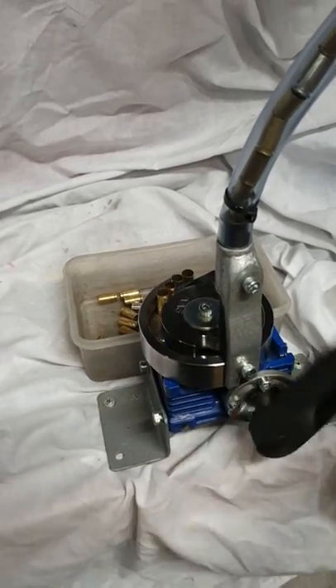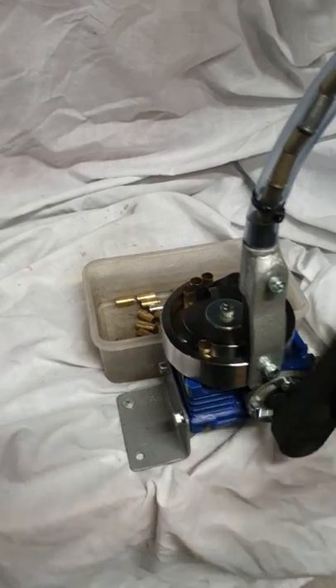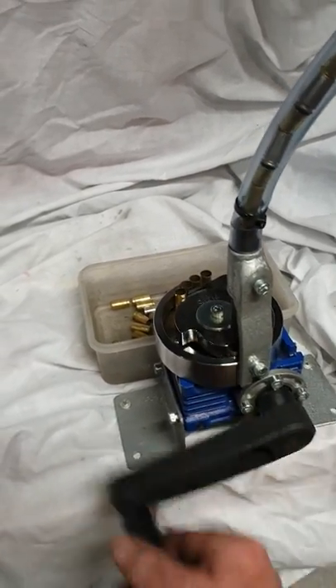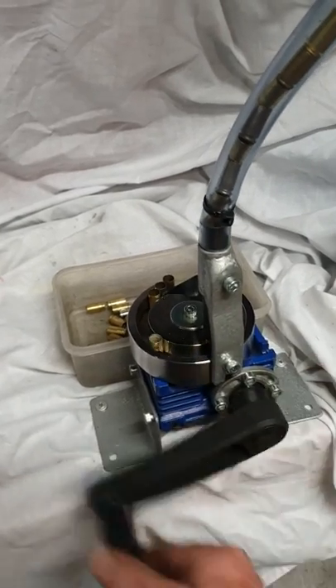It's pretty effective. This is capable of doing around 400 to 500 rounds in every half hour. Why half an hour? Do you really want to crank this thing for an hour? Anyway, it's pretty effective.